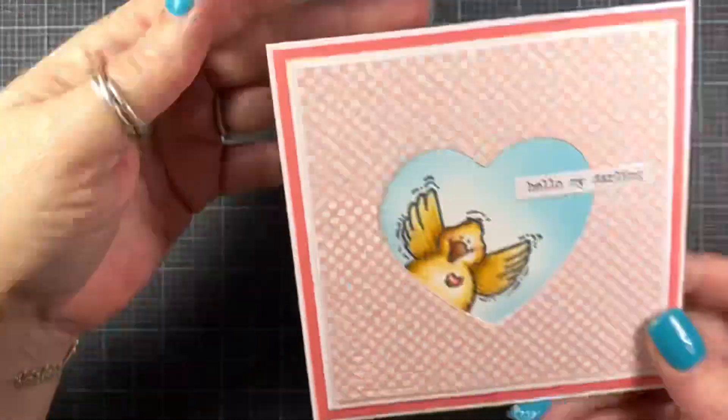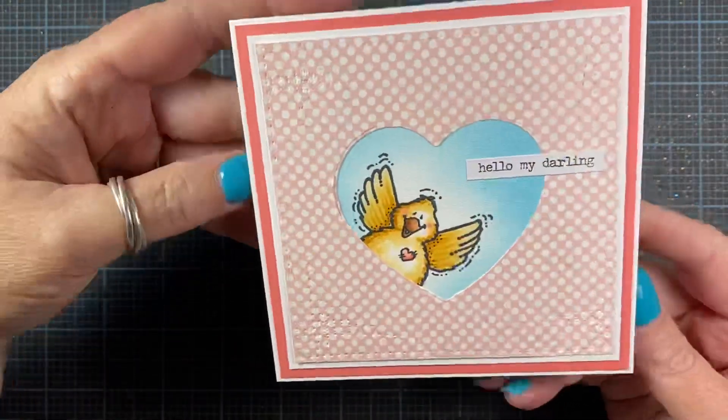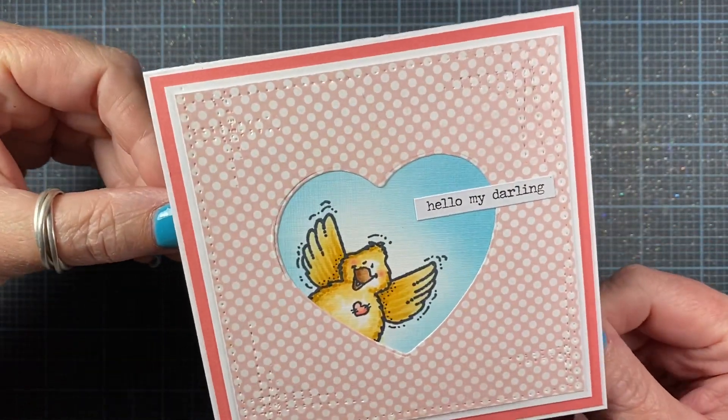Hey everyone, it's Anna. Thanks for visiting my channel. I made a really cute card and thought I would share it with you and then thought I would show you how to make one yourself.